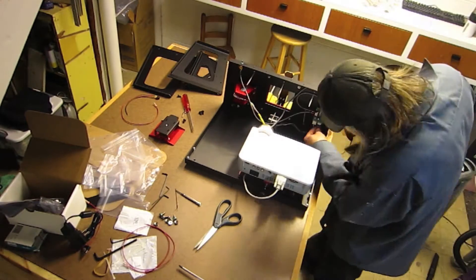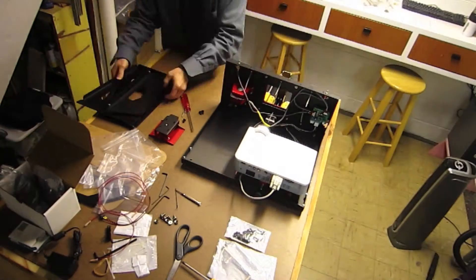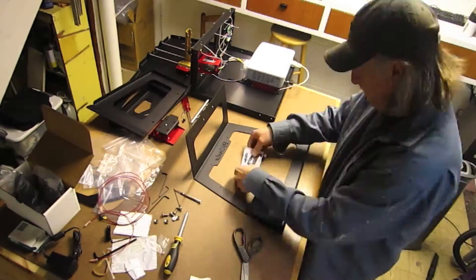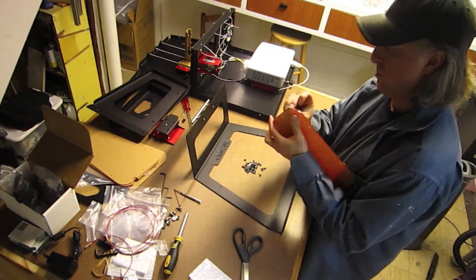In some future videos, I'll actually cover the 3D printing process in a little bit more detail. I'll cover what 3D printing is and more importantly, what 3D printing is not.